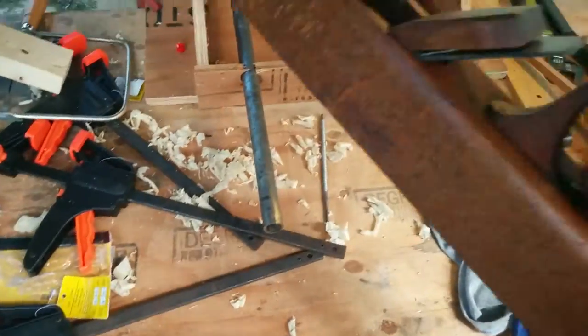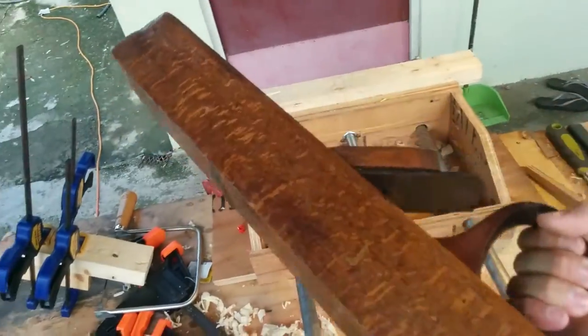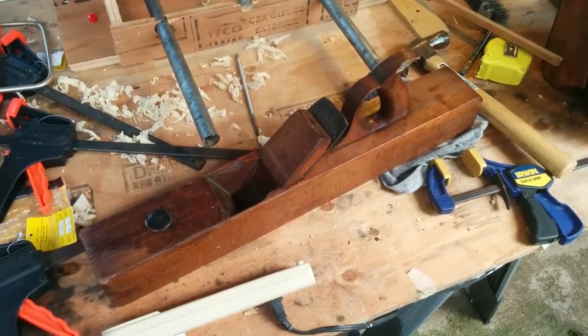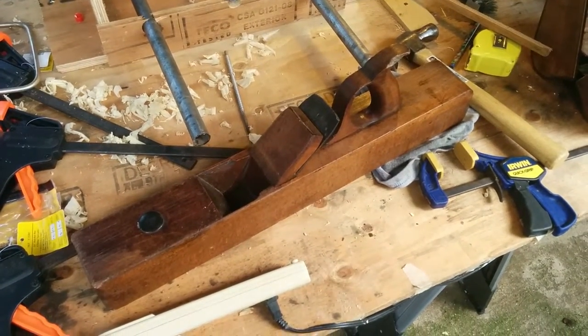This is technically a jointer plane. This will help me get my pieces of wood really straightened out. Just another quickie video — let's see what comes out of this. I like this. Let's go.